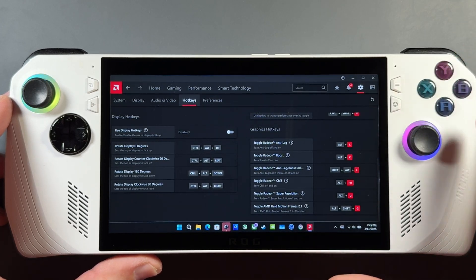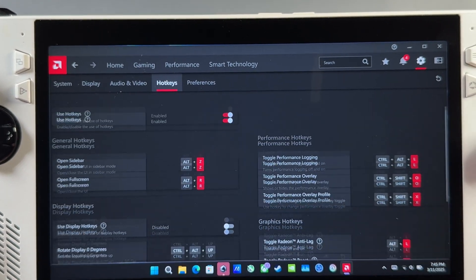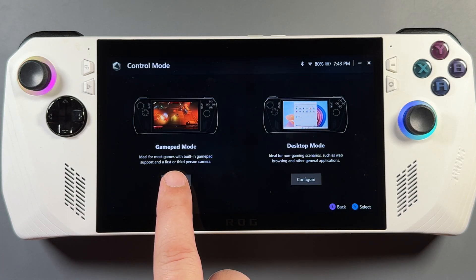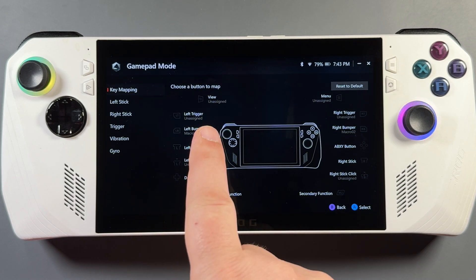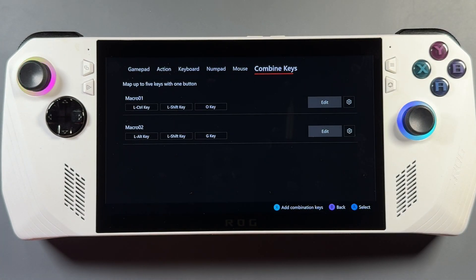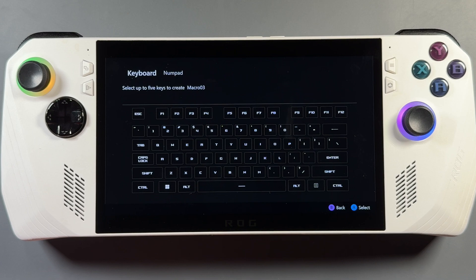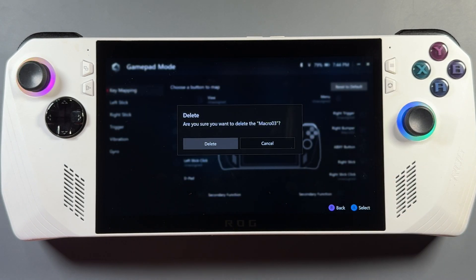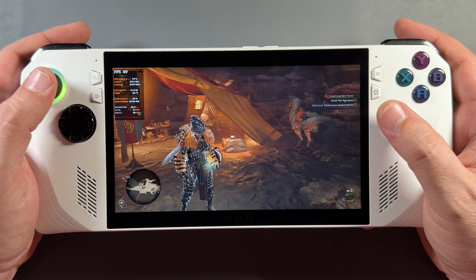You can set up hotkeys using Armory Crate and the hotkey options in Radeon software — for example, bringing up the AMD overlay to see if Fluid Motion Frames is working and toggling it on and off. In Armory Crate, go to Configure Gamepad Mode. I have Macro 1 and Macro 2 on my left and right bumpers to toggle the AMD overlay off and to toggle Fluid Motion Frames on and off. You can set up macros by going into Edits, Combined Keys, and adding them — hit X to add, rename if you want, click Edit, pick your key combination, then assign it to a shortcut button.